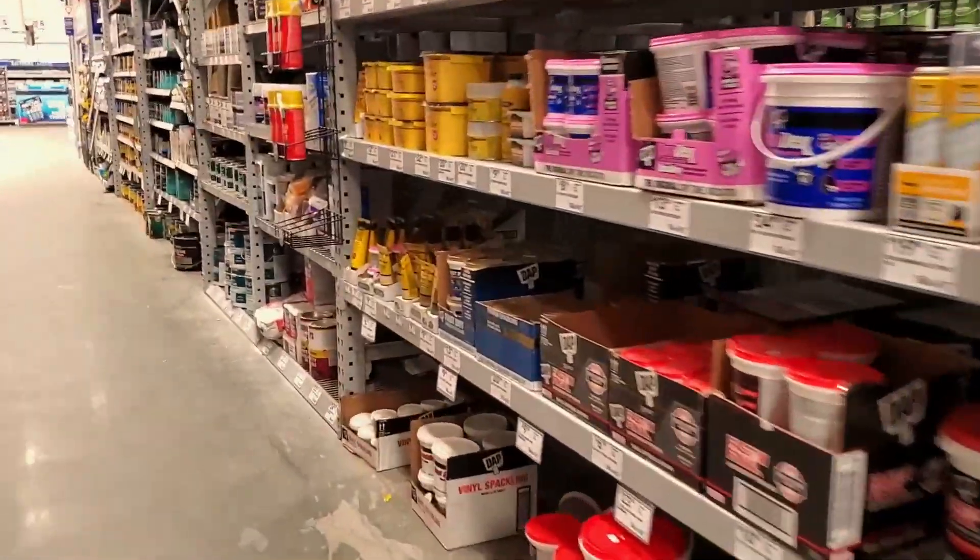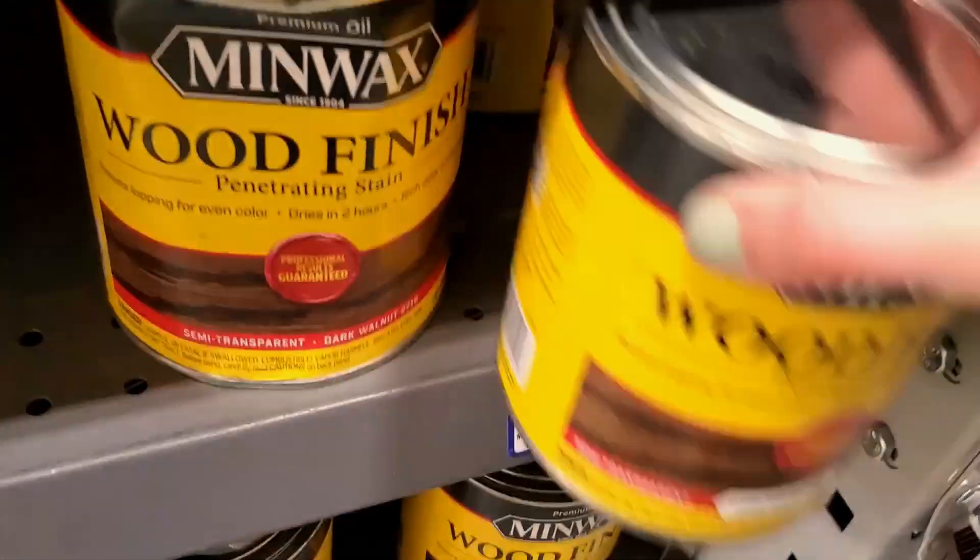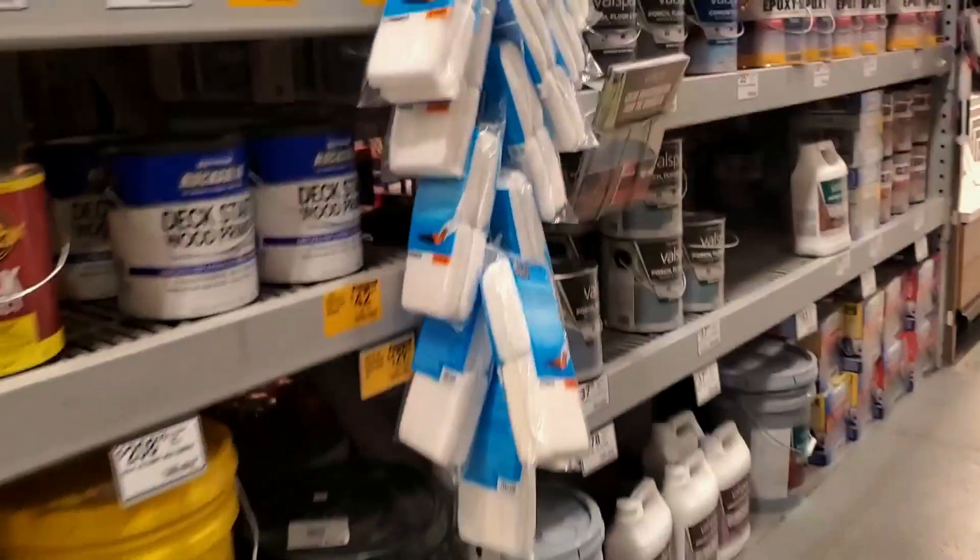Next I'm heading over to the stain, and you guys, these prices are so crazy now. I remember when these cans were just $10 — now they're $14.48 a piece.